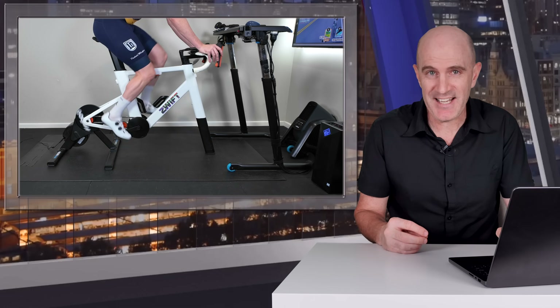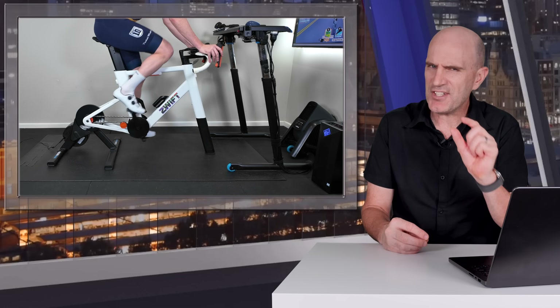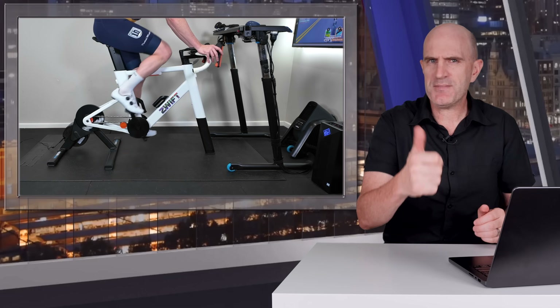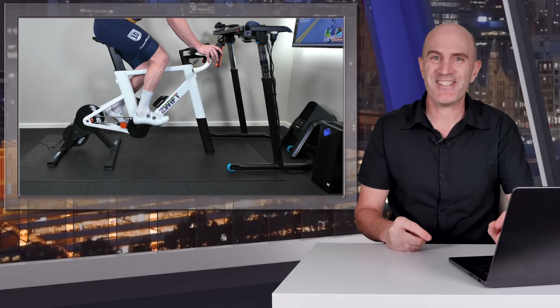That's a quick wrap of the new firmware landing on the Kickr Core today, adding just a little bit more quality of life to the feature set for indoor cycling. As always, if you found this informative, thumbs up, subscribe, do all the things, and we'll see you soon.